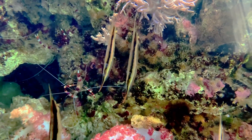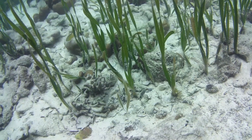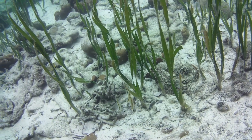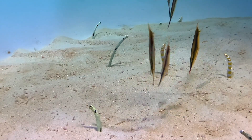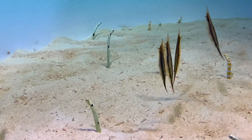Their body color is variable, depending on their habitat. They are greenish-yellow with a diffused stripe when in a seagrass environment, and pale with a black stripe when found in areas with white sand or rubble.